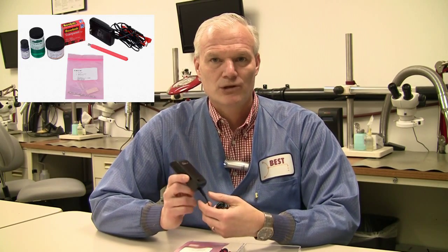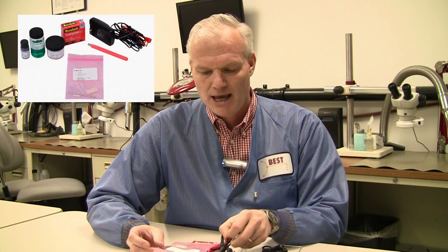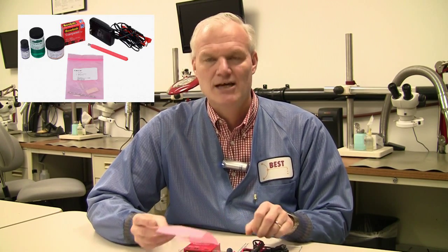Inside the kit itself is the power supply, which can power the brush plating electrodes. You have the electrodes themselves and then a variety of tips that you can use. These components are shown in the videos as well as in the instruction manual to give you a complete description.